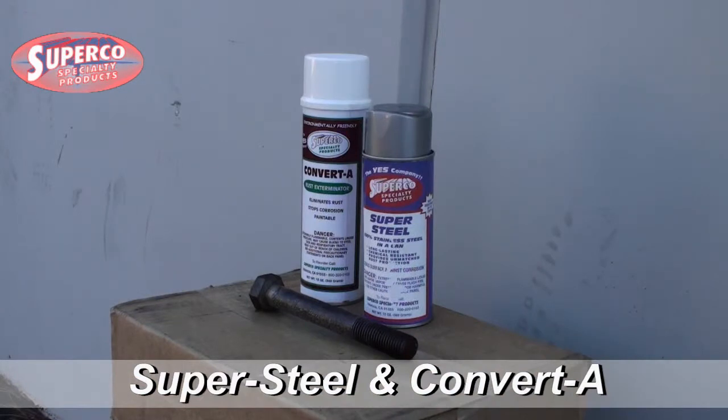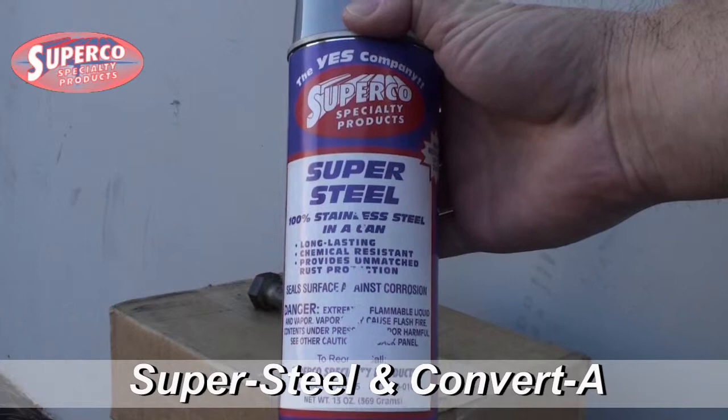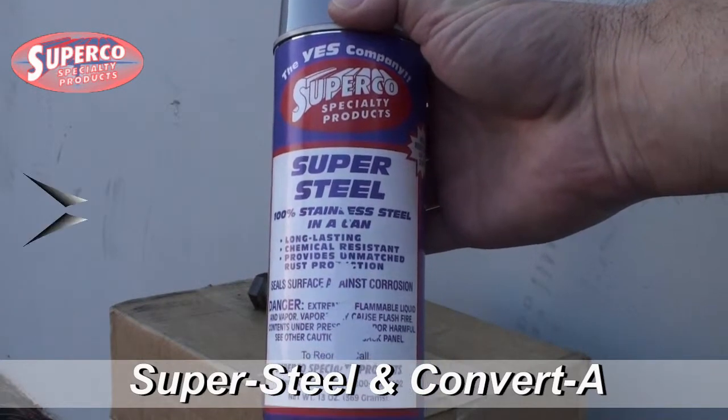Now that the Convert is dried to a paintable polymer, we're going to coat it with Supersteel, pure stainless steel in an aerosol can. This amazing product is long lasting, chemical resistant, and provides unmatched rust protection.